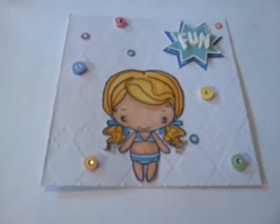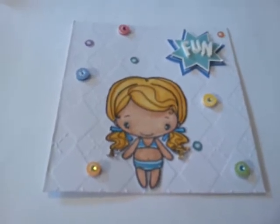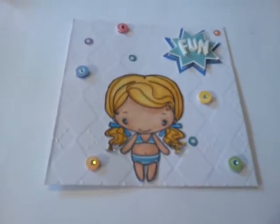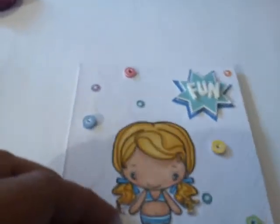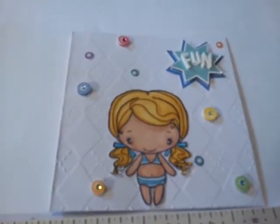Hello everyone, I just want to do a quick card share. This is a clean and simple card that I made for my husband. It's kind of an ongoing joke — I told my husband I was going to dye my hair blonde and get tanned, so it's a little joke for the card I made him for deployment day.